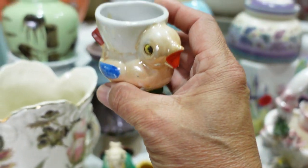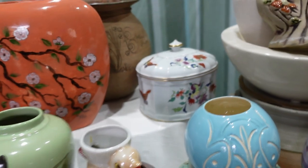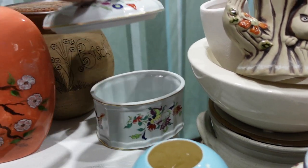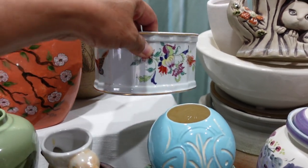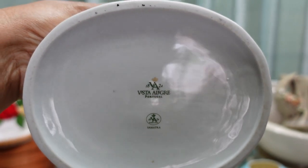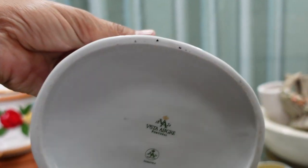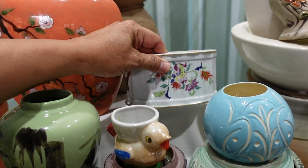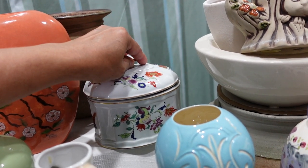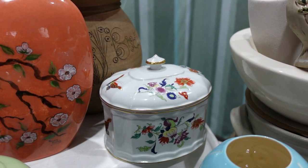Speaking of another quality pot — I almost drilled a hole in this one and luckily came to my senses and googled it first. There was one for sale on Etsy for $48 or $58 US dollars. So I will not drill a hole in this pot — instead I'm just going to use it as a trinket box or something. I feel bad doing that. If it had a chip I would drill a hole, but fortunately it doesn't have one.